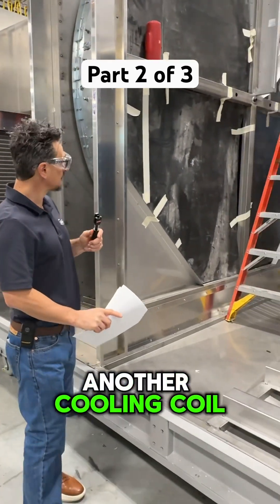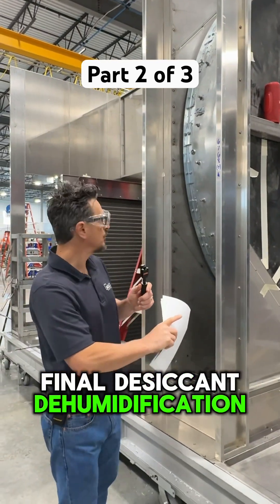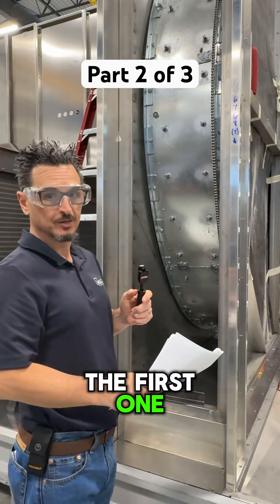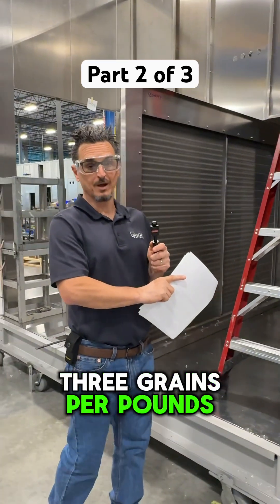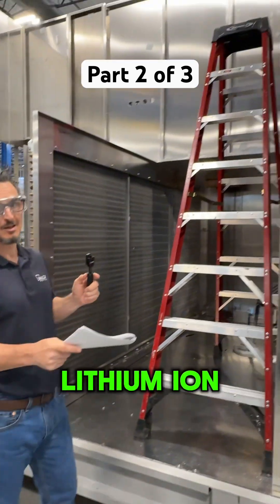We go through another cooling coil, and this is the final desiccant dehumidification of this unit. This one's a lot deeper than the first one because this is where we're really pulling it down, and it's leaving here at 0.13 grains per pound of dry air — extremely, extremely dry. This is for a lithium ion application.